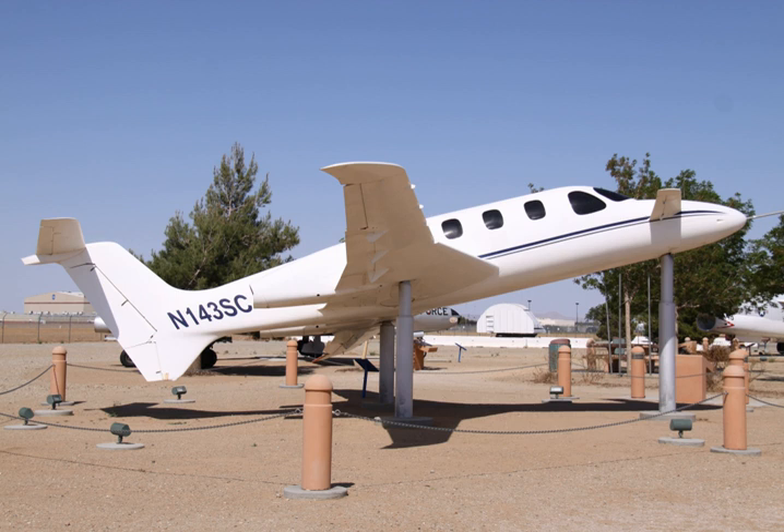Performance: Maximum speed 460 mph at 35,000 feet. Cruise speed 391 mph (630 km/h, 340 knots). Stall speed 86 mph (139 km/h, 75 knots) power off. Range 1,841 miles (2,963 km, 1,600 nmi). Service ceiling 41,000 ft. Rate of climb 4,500 ft per minute.